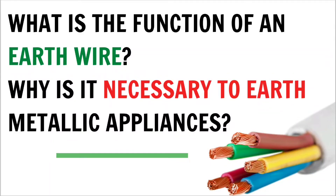What is the function of an earth wire? Why is it necessary to earth metallic appliances?